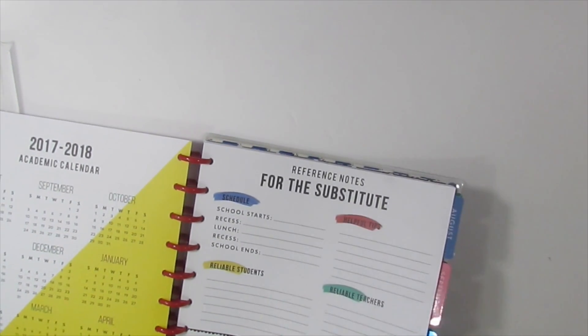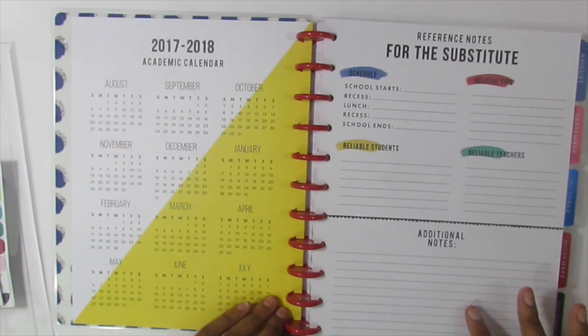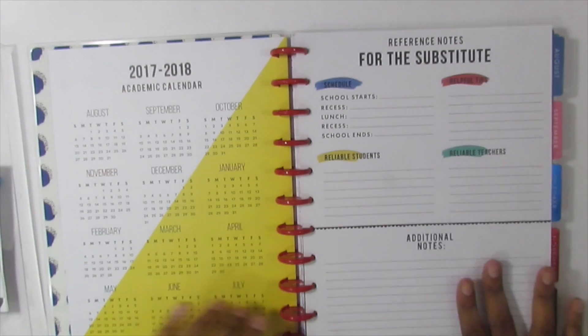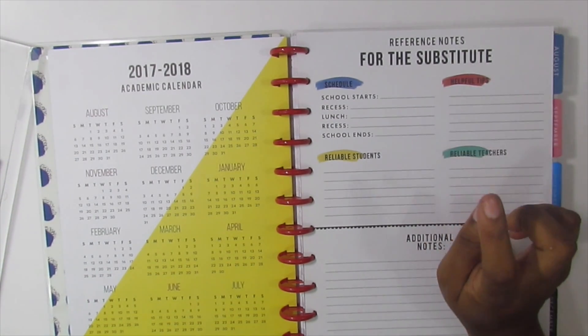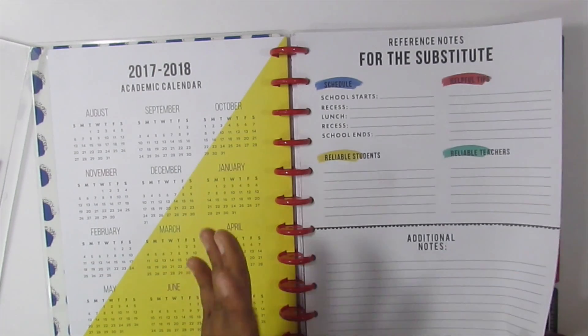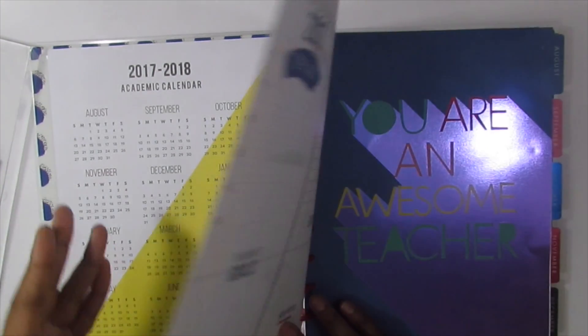When you open it up it has a 2017-2018 academic calendar starting in August and ending in July. Then on the other side it has references for your substitute. I like this page but the problem is I doubt I will even leave this for my substitute, so it probably will be no use to me — but some people are open and willing.